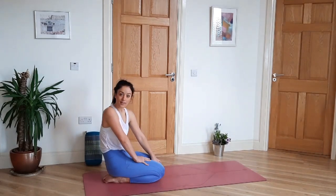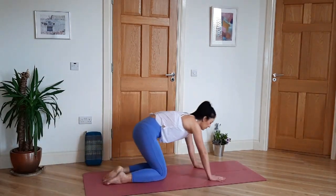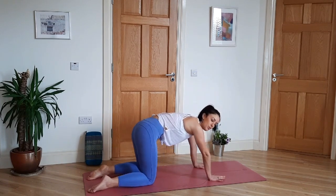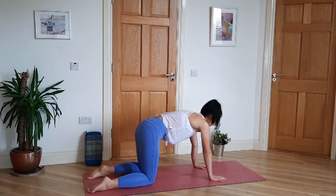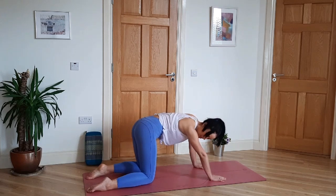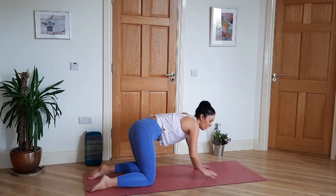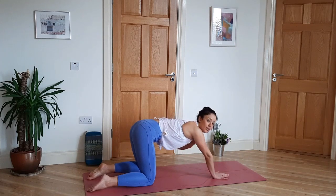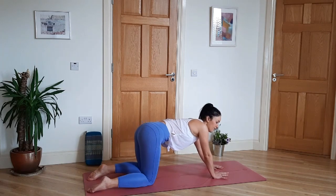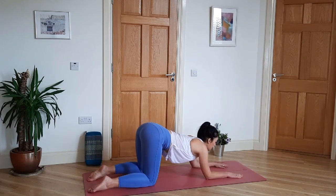We're going to start in all fours and then come to Puppy Pose for 10 breaths. Start to breathe deeply, slowly, smooth. The knees are hip width, the hips stay over the knees. You're going to lower your torso, lower your heart towards the ground. If the flexibility isn't there yet, you can do it on your forearms like this.